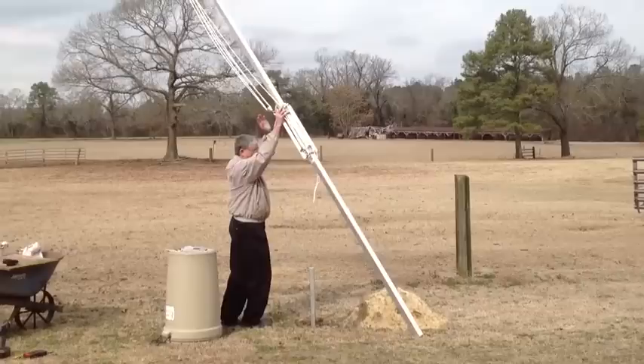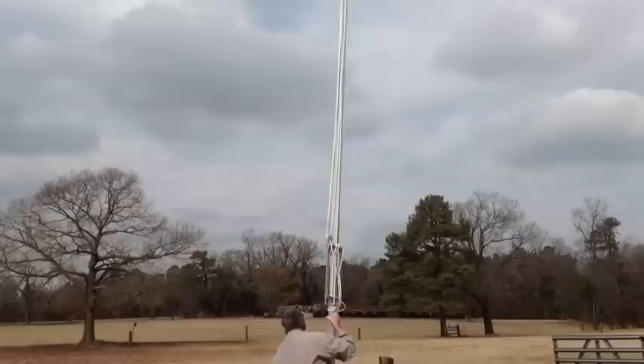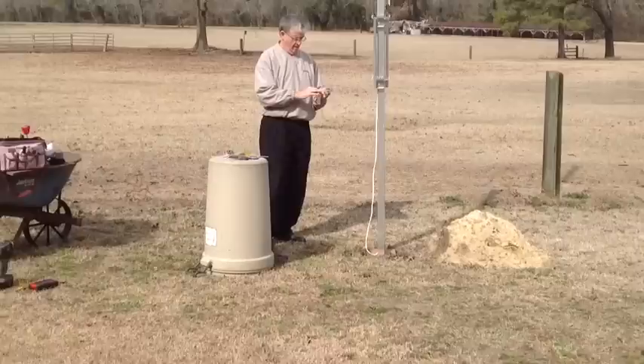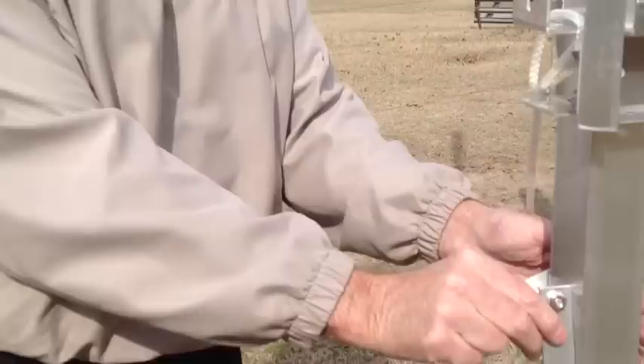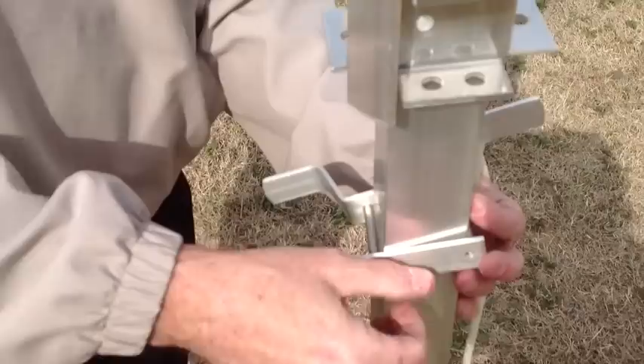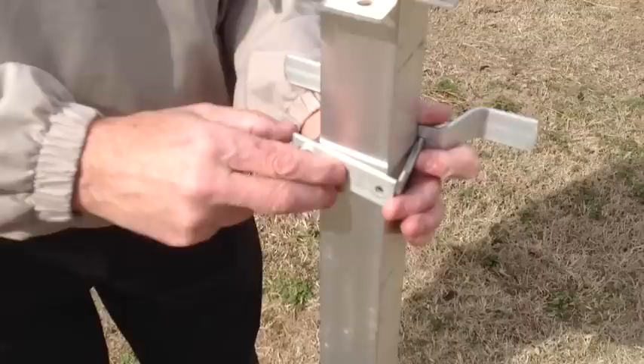The next part is to bring it over and get it ready to mount onto the pole. This is the hardest part, but it really isn't that hard. I think I can do it myself, but I'm not going to try. I always look for overhead power lines, of course. Now we're going to put up the rope clamp — we're going to face it, because this is where we're going to tie the rope off for this pulley.